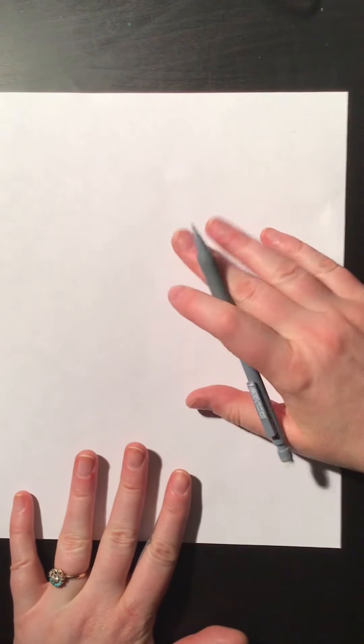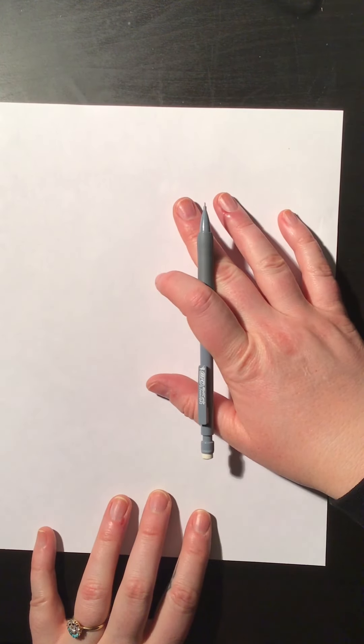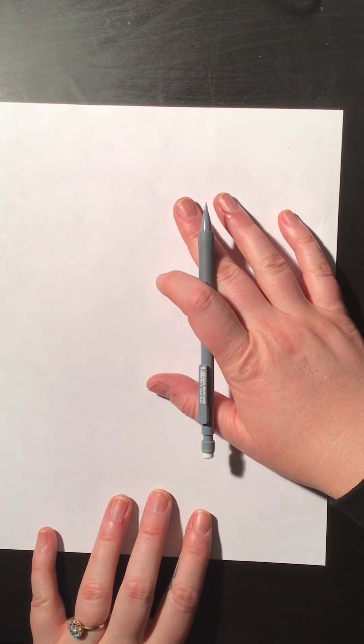Hi everybody! Today we are going to be working on drawing shape robots. I'm going to show you a couple of different examples here kind of quickly. I want you to make up your own robot using whatever shapes you choose — I don't want you to draw one that looks exactly like mine, but I will show you kind of how I would make one.